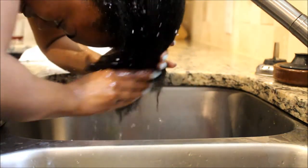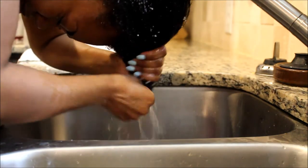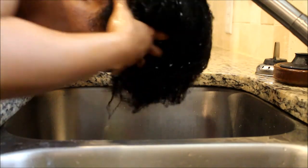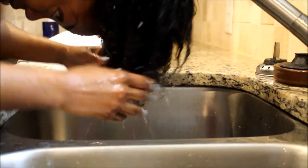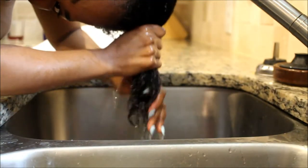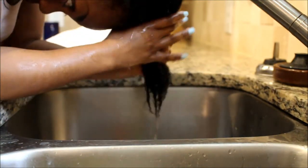I let that sit for about two minutes and I work it through my hair. This is a light protein, so if you're sensitive to protein, this is perfect for you. Once that is done, I'm going ahead and rinsing out all of the pulp.